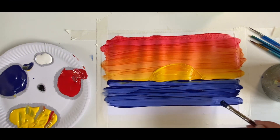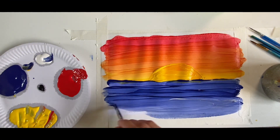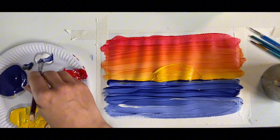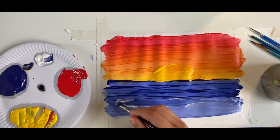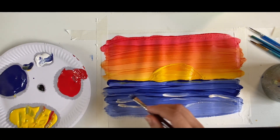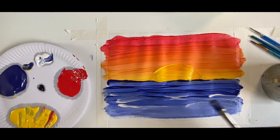Now let's get some white paint, and what we want to do is paint some white paint into that blue so it looks like it's getting lighter. Look at all our waves — wow, look at the sea, it looks so beautiful! We can use the white to make it look like there are lots of little waves in our sea. Now let's wash our mucky brush.